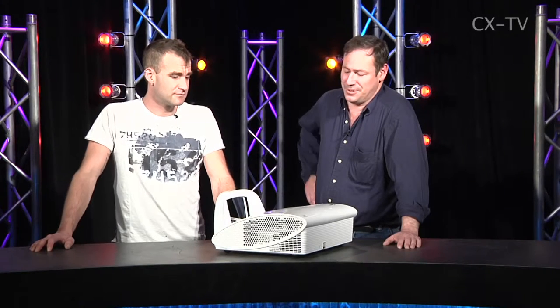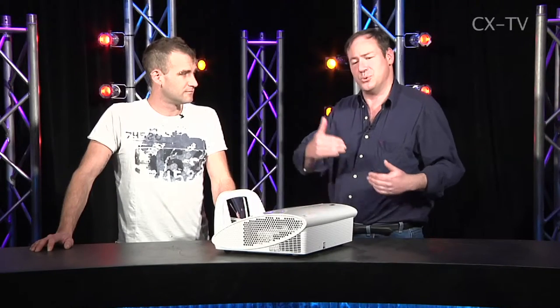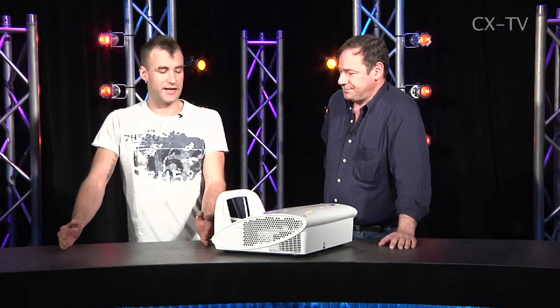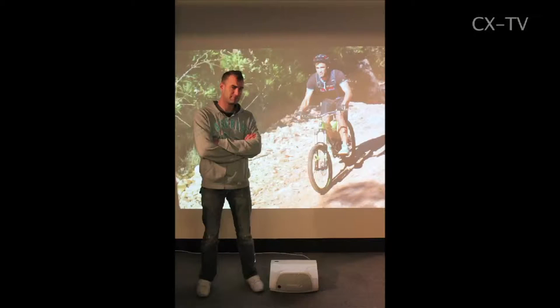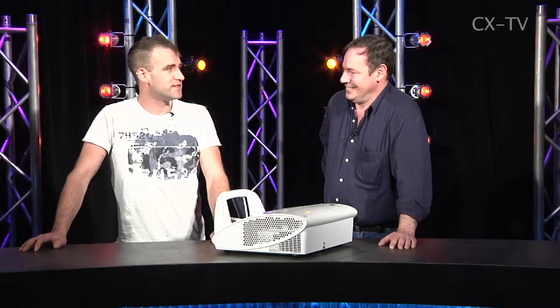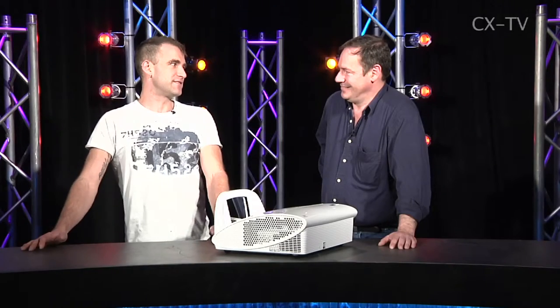It's incredible — this projector can sit as close as a quarter of the screen width away, so three feet from the screen gets you a 12-foot wide image. We had it literally maybe 18 inches from a wall and the image was 2.4 meters wide. In a pretty brightly lit office, for text on a computer it's no drama. For movies I'd probably want to darken the room a bit, but nothing like the limitations we used to face.